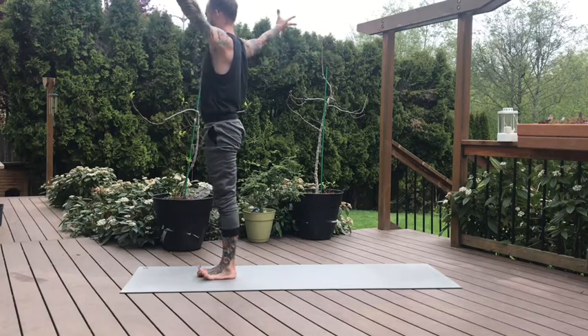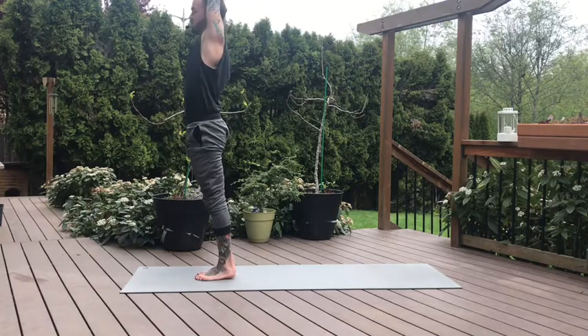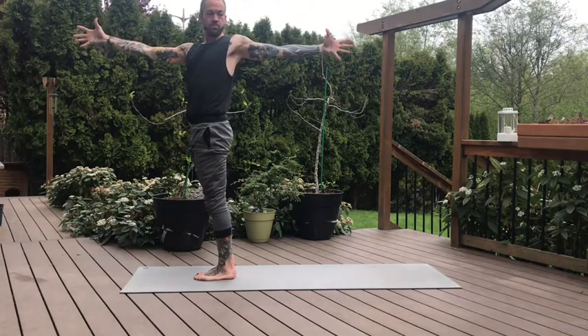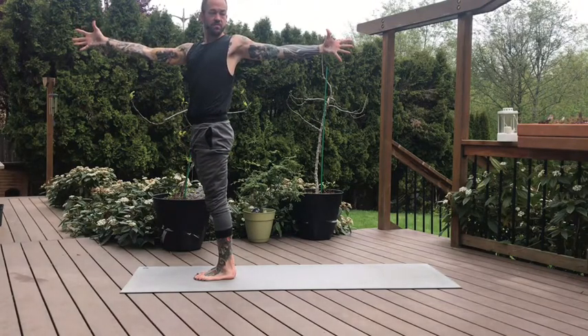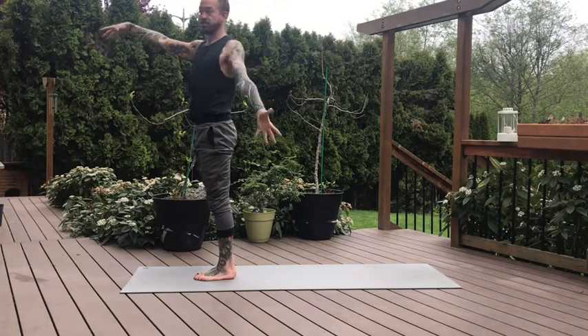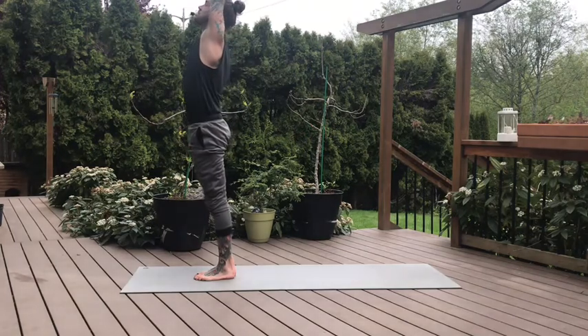And change. Inhale, both arms come high, square the shoulders forward. Palms touch, switch — we'll twist the opposite direction. Left arm back, right arm forward. And press firmly forward through your left hip. Gaze over your back arm, squeeze through the shoulder blades. Inhale, both arms lift high. And then fold on the exhale.